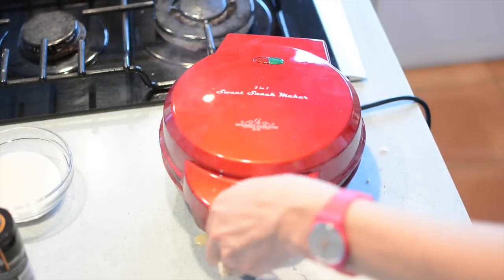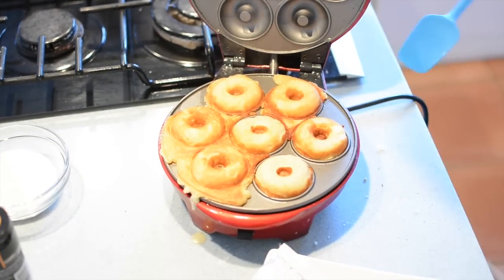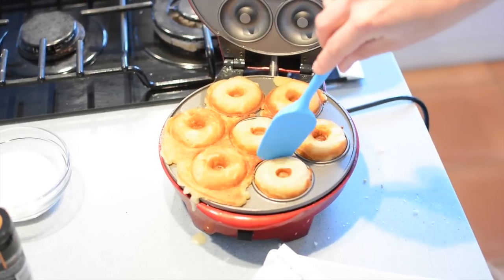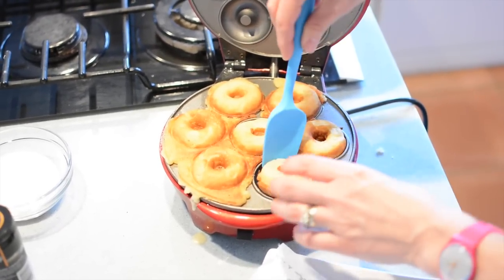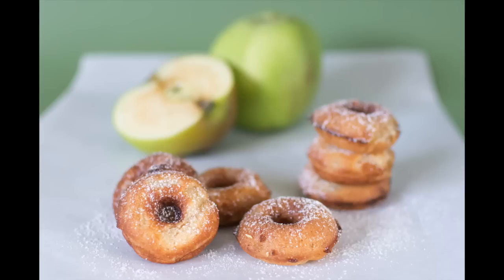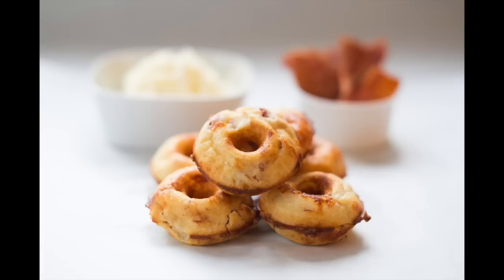Six minutes again in the doughnut maker and ta-da, there they are looking gorgeous — they've oozed out a little bit but you can always trim them up and make them look even more spectacular. Pop them out, let them cool, cover them in a bit of icing sugar, and you have two sets of doughnuts — one savoury, one sweet — both delicious.